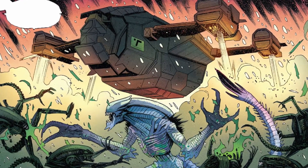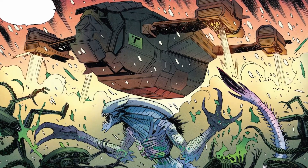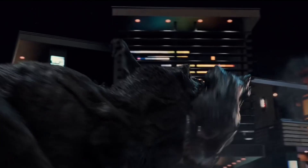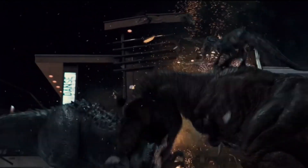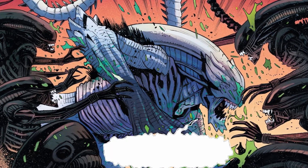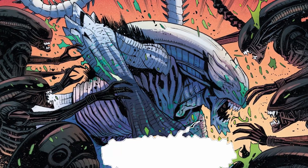The white Xenomorph's role in the story draws parallels to the T-Rex in the Jurassic Park and Jurassic World films, where it inadvertently saves the protagonists from other formidable creatures. The white Xenomorph's portrayal and its role in the narrative provide a fresh perspective within the Alien franchise, inviting readers to ponder its significance.